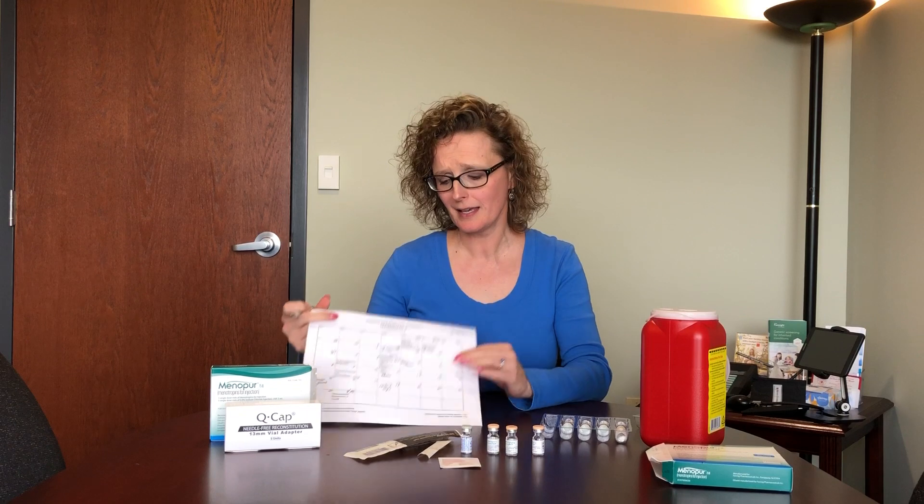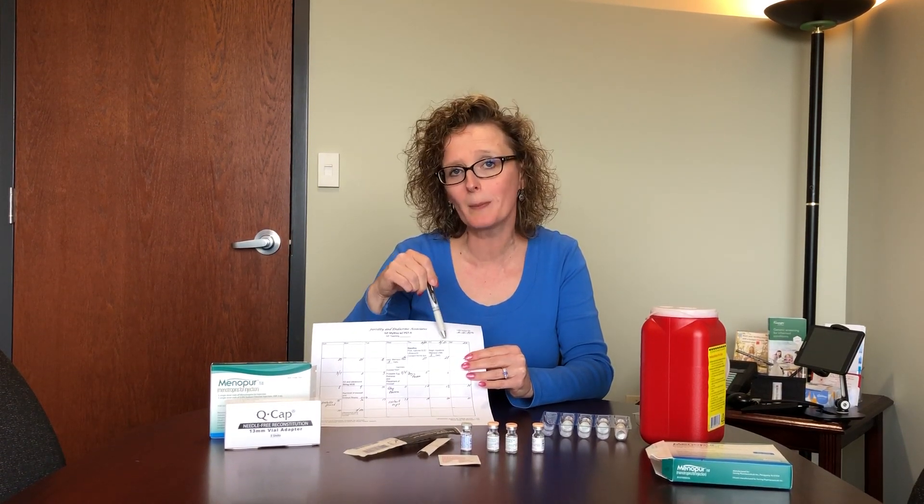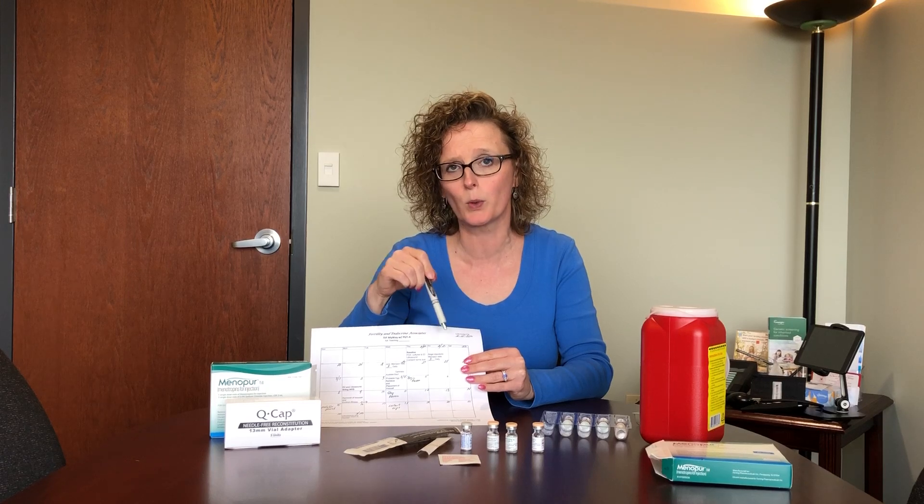You should have a calendar like this. At the top of your calendar you'll see an indication of how many vials you need to take for your dose of Menopur.